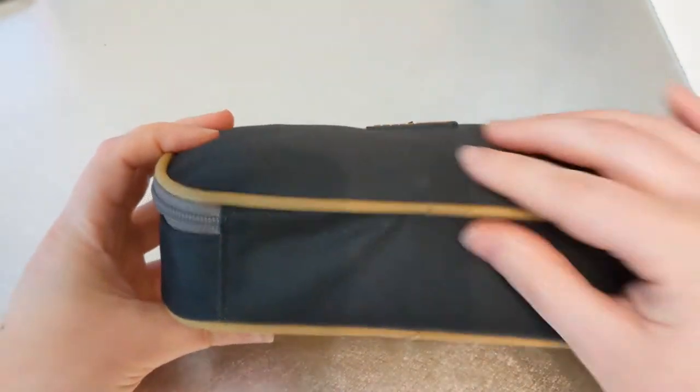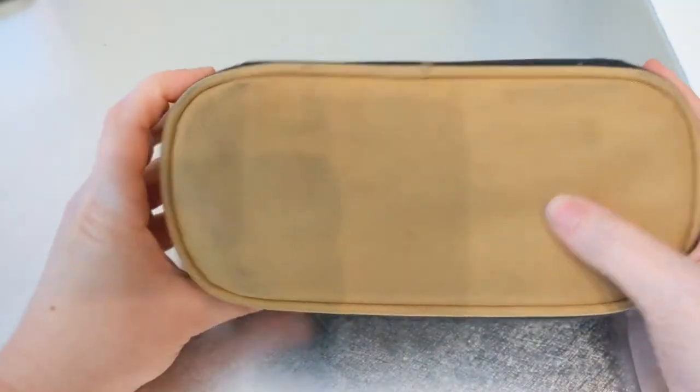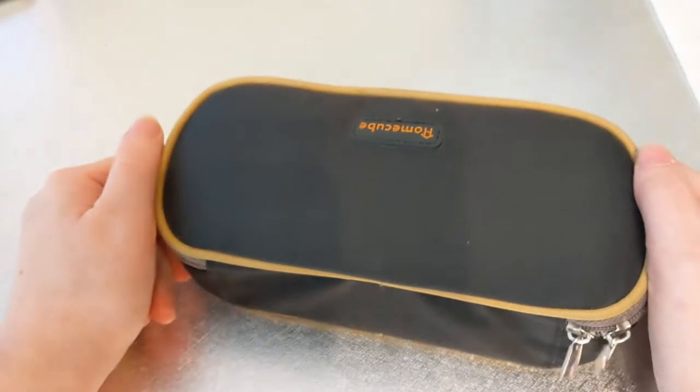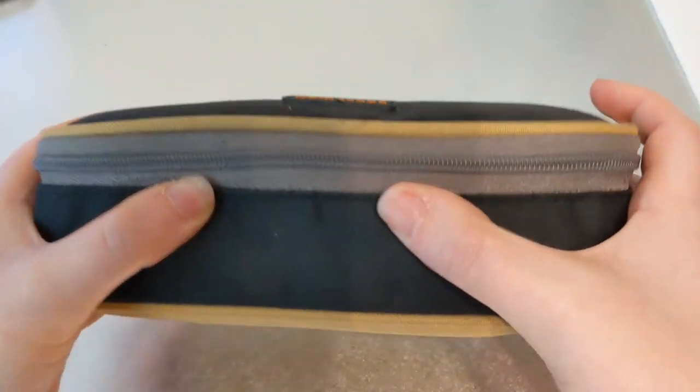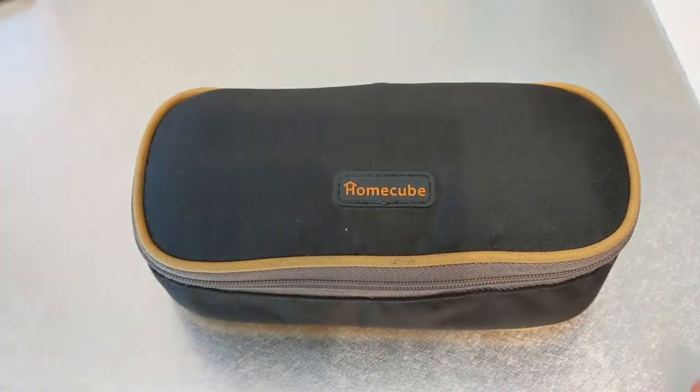Starting off with the case itself — it is, as it says on the case, a HomeCube case. It's a little bit beat up because I've had it for a couple of years now, but I just really like it. It is really sturdy and it's a nice case.